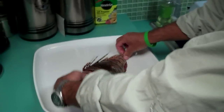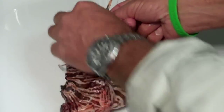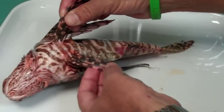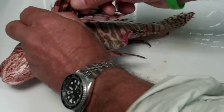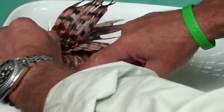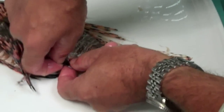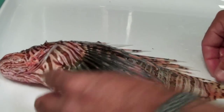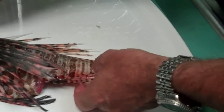The dorsal spines across the back — there are 13 of these — are very long and large. Some of these get up to close to five or six inches long. The pelvic fins on the bottom of the fish are mostly flexible, but the very first element is a spine on either side. The anal fin down here has three short spines. Fish fins typically have spines and rays: rays are soft and flexible, and the spines are stout. The spines are what are venomous on the lionfish.